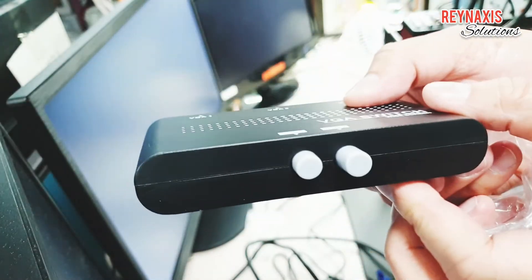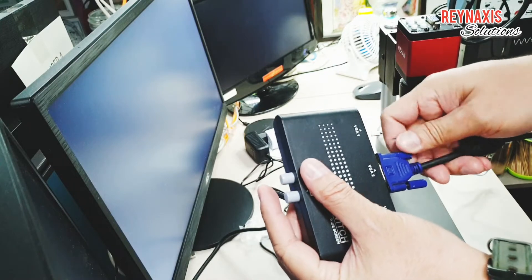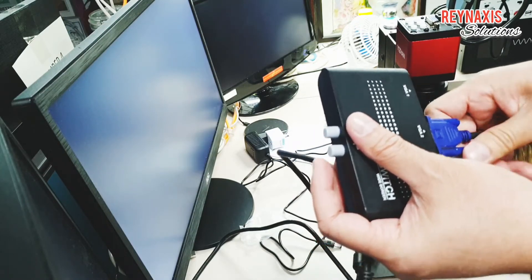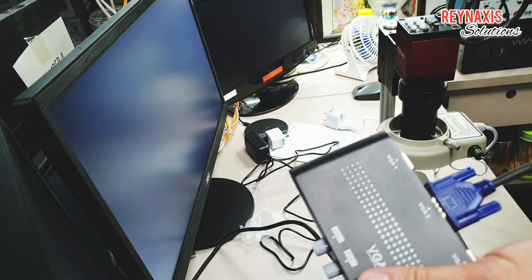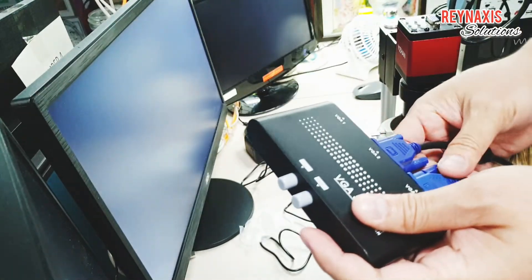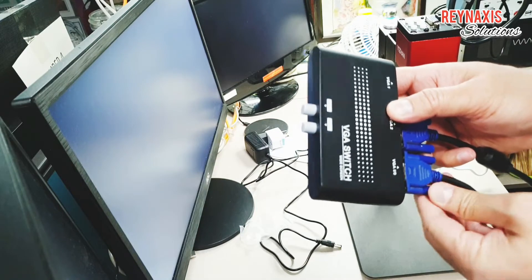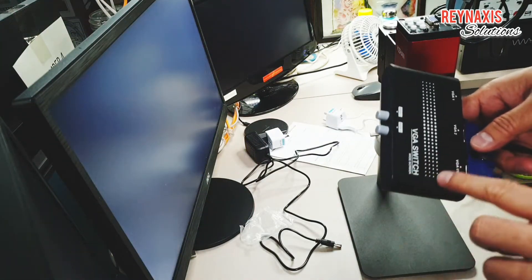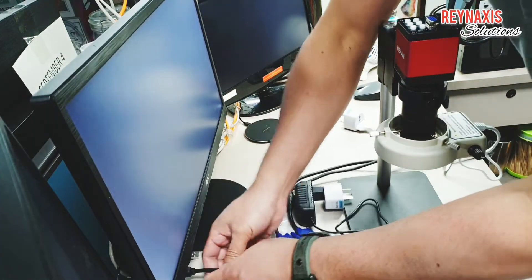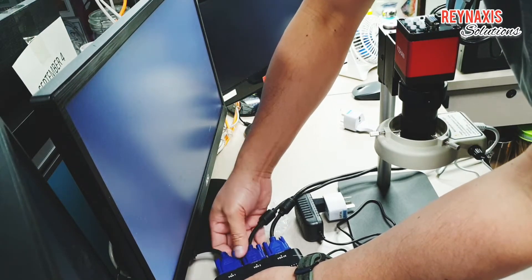I also bought this VGA switch, which will be used for switching between my monitor and the camera. The monitor is always connected to my computer, but if I want to use the monitor for the microscope camera, I'll just press the switch on the VGA switcher. This switch needs three VGA cables: one from the camera, one from the computer, and one connected to the monitor for output. If I press button one it connects the PC to the monitor; if I press two it connects the microscope to the monitor.